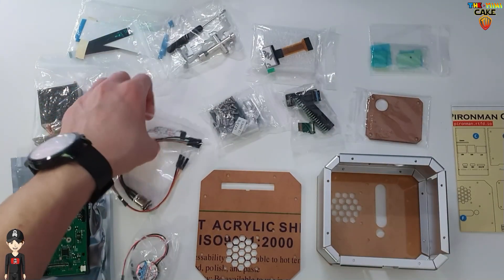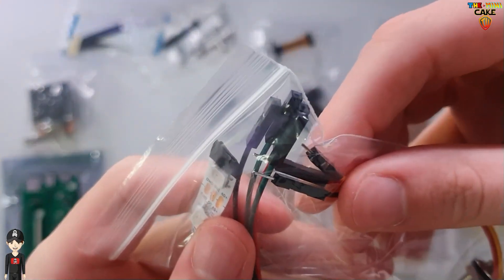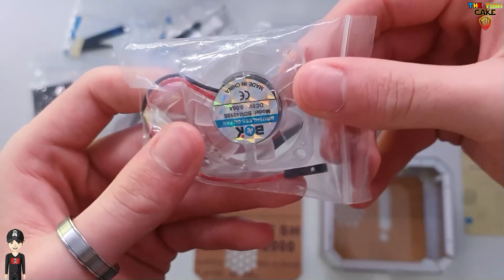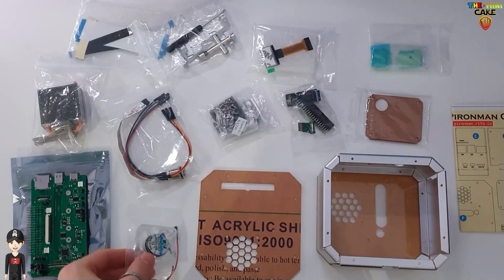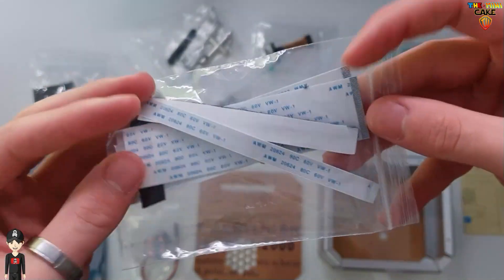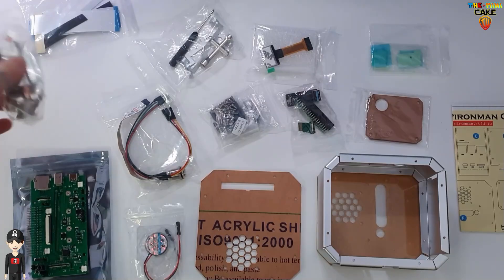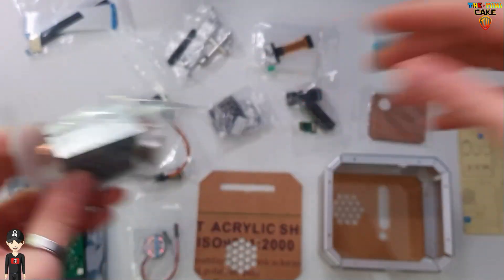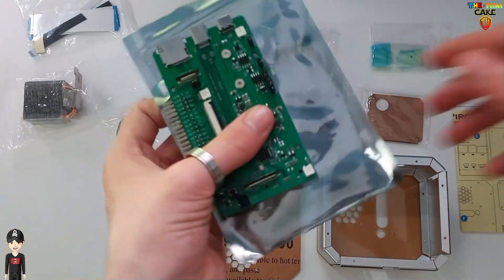LED strips and power on-off button, a transparent LED fan, connection strips and adhesive, the tower cooler, and finally the motherboard, which is the heart of the Pyron Man.